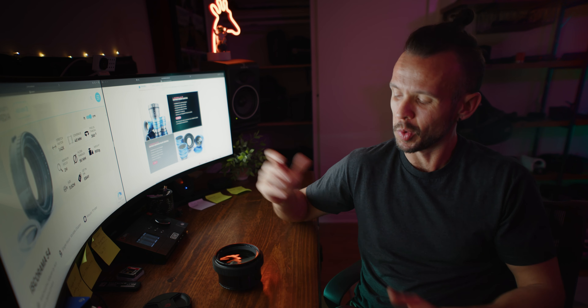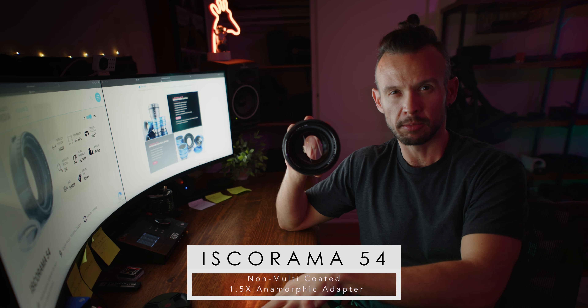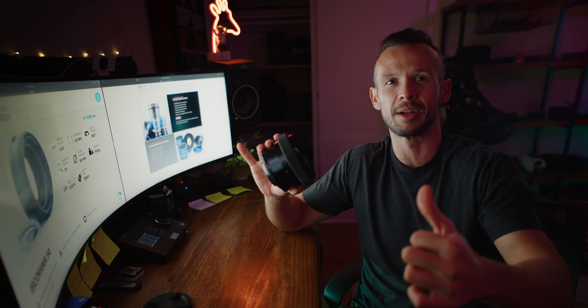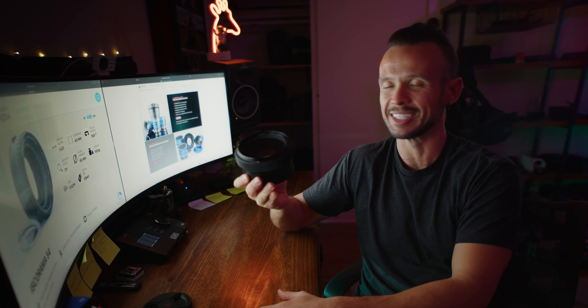Hello, up there in YouTube land. So today I am doing a review on something pretty unique. I'm just going to jump right in and tell you what it is. It is the Iskarama 54 non-MC 1.5 times anamorphic adapter. This thing is a beast in all the best ways, and I love it. I'm shooting everything with this at the moment. All the footage you'll see here is from projects I filmed and directed with this lens, with the DZO Vespid Primes as my taking lenses.